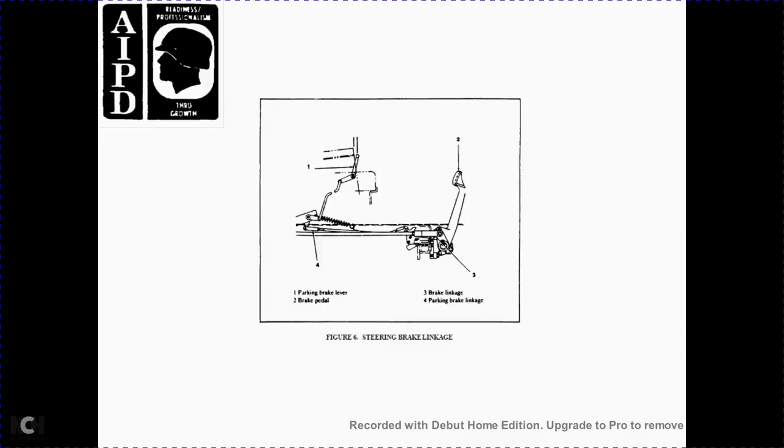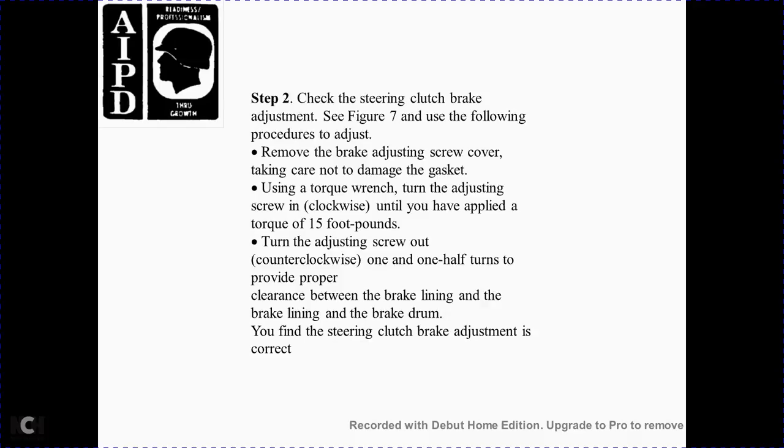Figure 6 components: 1 parking brake lever, 2 brake pedal, 3 braking link, 4 braking linkage. Brake pedal adjustment specifications: check the steering clutch brake adjustment per Figure 7 using the following procedure. Remove the brake adjuster screw cover carefully to avoid damage to the gasket. Using a torque wrench, turn the adjusting screw clockwise until you have applied a torque of 15 foot-pounds. Then turn the adjusting screw counterclockwise one and a half turns to provide proper clearance between the brake band and brake drum.